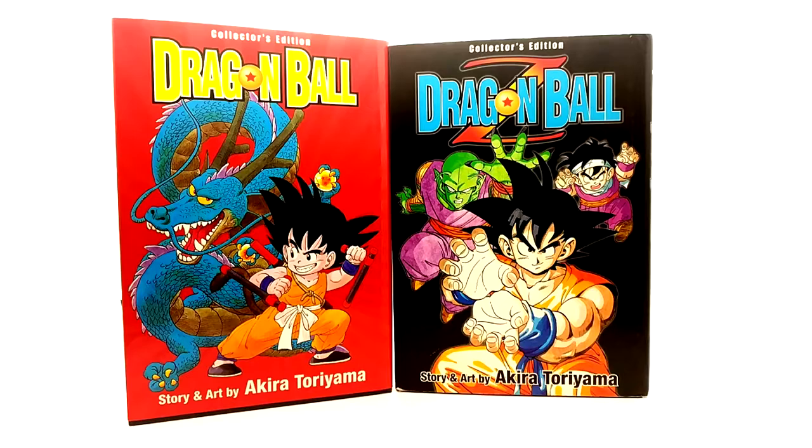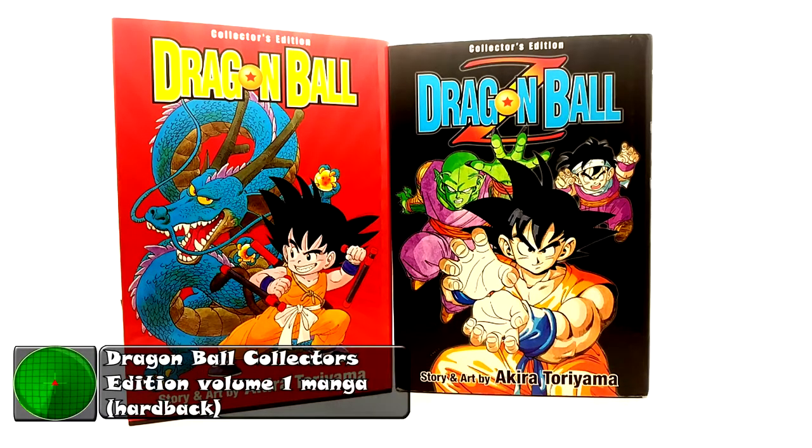What is going on guys? Today we have another short product review — we are going to review the collector's editions of volume 1 of Dragon Ball and Dragon Ball Z manga.